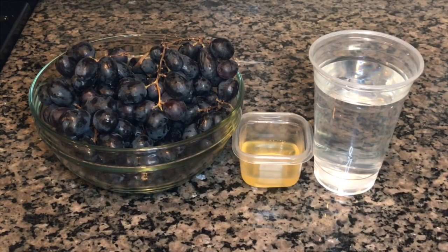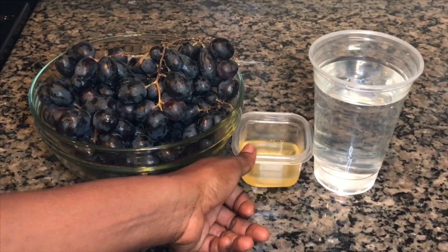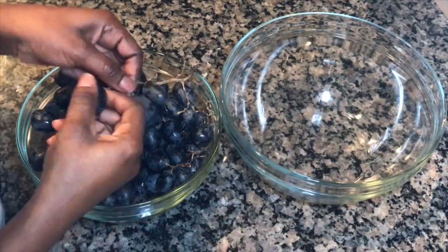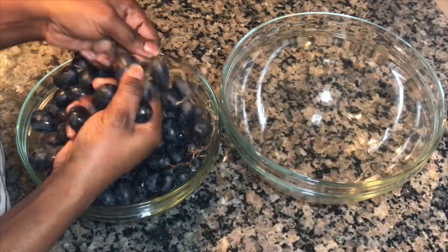The first thing is to introduce you to what I'm using. Inside this bowl I have seedless grapes, lemon juice, and water. The exact quantity of everything I use will be in the description box below. The first step is to remove the grapes from the stem, then put them inside the bowl.